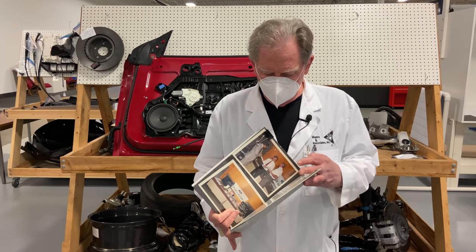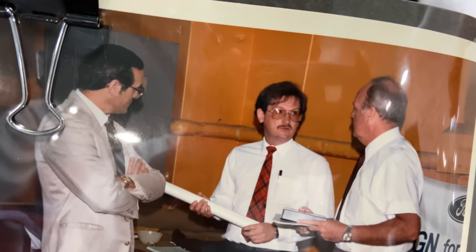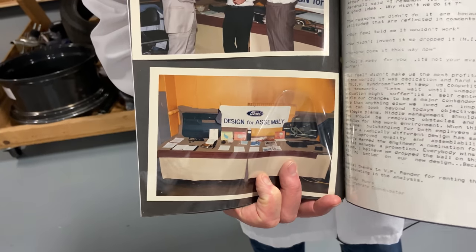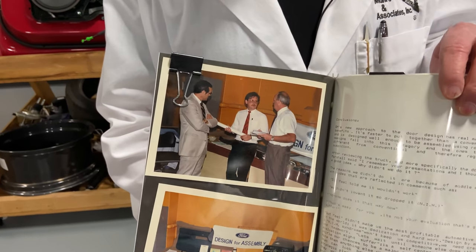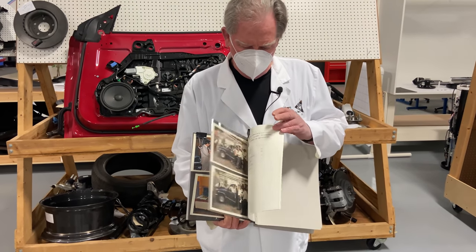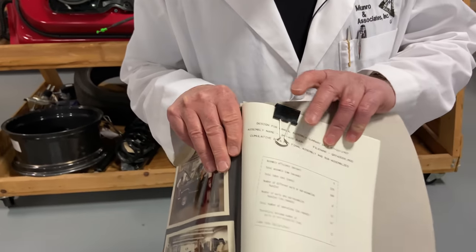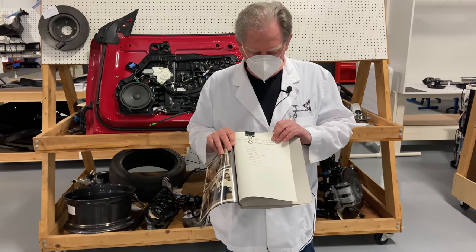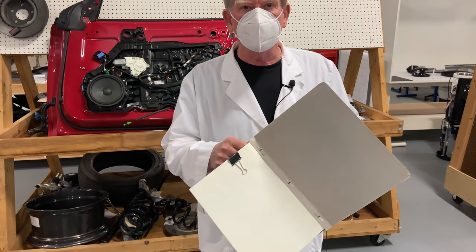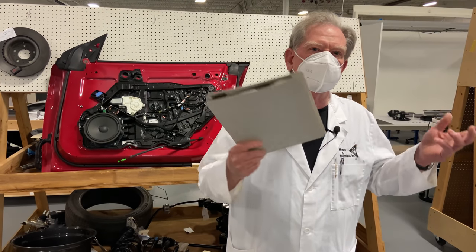Look at this — that's what I looked like in 1987. It was rejected even though the guy right here was the vice president and he thought it was a good idea. But a lot of other guys didn't. This idea saved us a tremendous amount of money, but we didn't do it at Ford. We didn't do it because it was different.